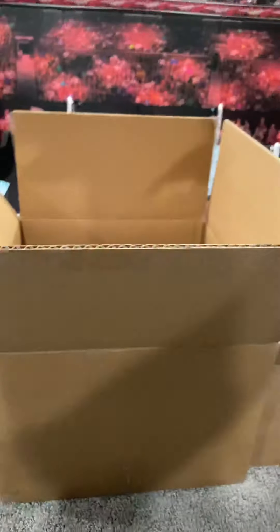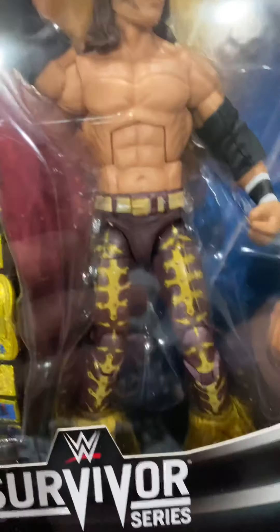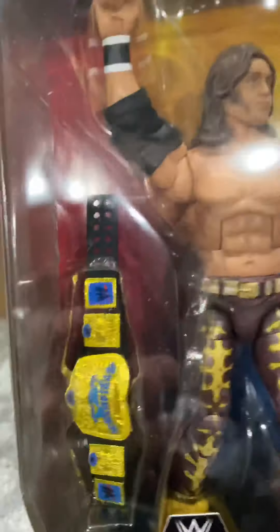Very excited to show you what I got today. We have the brand new, in stock at Ringside, Survivor Series Elite figures — John Morrison. Check out that scan. It looks freaking phenomenal. Look at the paint apps on the tights, just some great detail. You get the old SmackDown Tag Team Championship belt, which we haven't seen in quite a while. Very excited to have that.